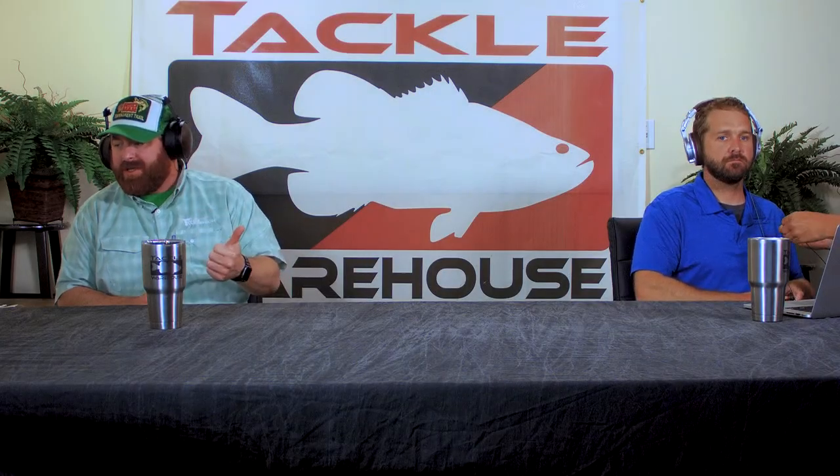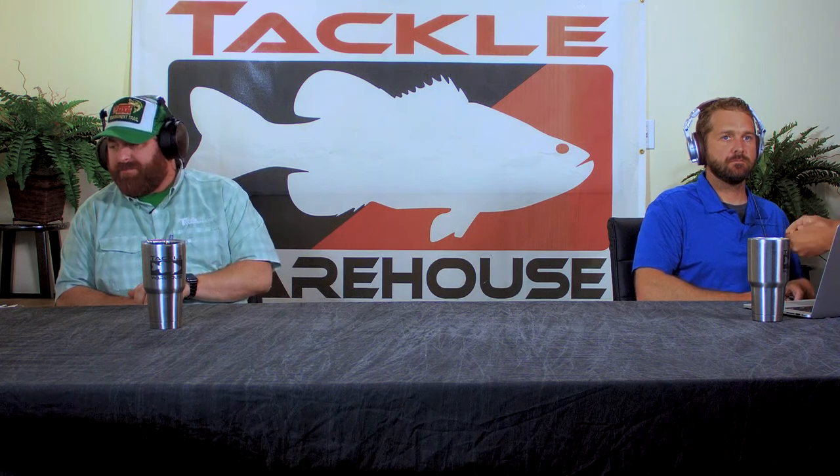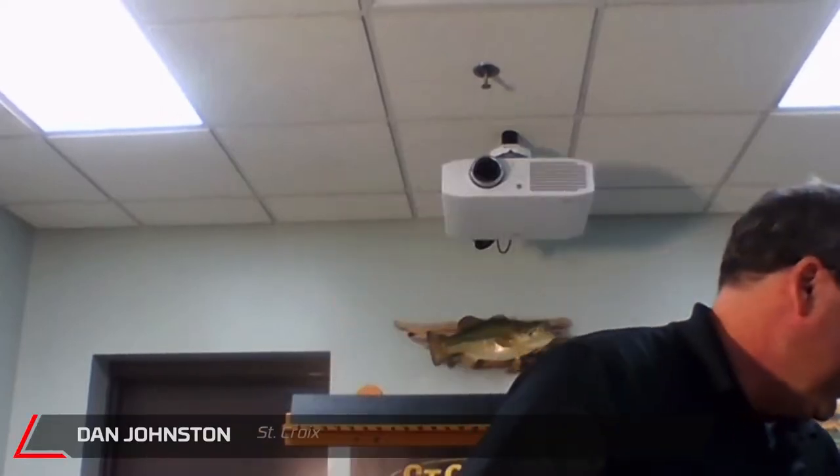The first product is the Avid Trek 3-piece. Everything about St. Croix is trying to give the angler the advantage on the water. We hear over and over again the importance of getting a rod somewhere — the difficulty of it when you're going way off the beaten path — but once you get it there, you don't want to feel the dead spots in the blank. St. Croix introduced seven models this year called Avid Trek, built on their SC3 Carbon with proprietary IPC tooling technology.